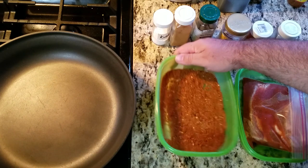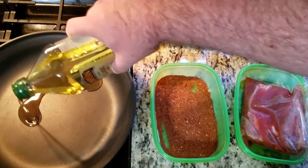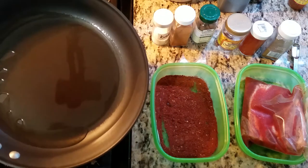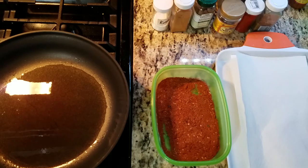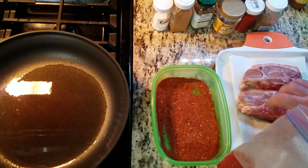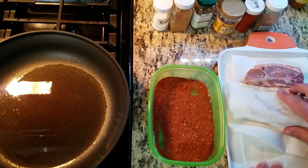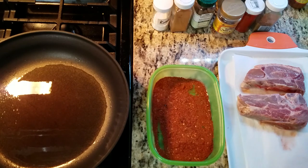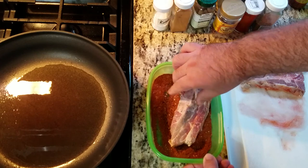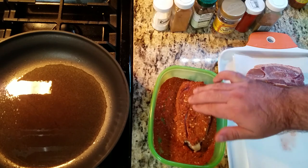Spread the rub thin in the bowl. Add one or two tablespoons of olive oil to a pan on the stove top. I place a cutting board down with paper towels on it, pull out the marinated lamb, and pat them dry. Place one chop onto the dry rub and push firmly downwards. Give it a flip and push it again.